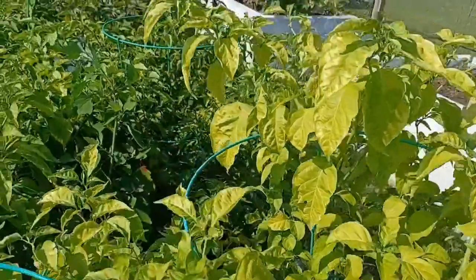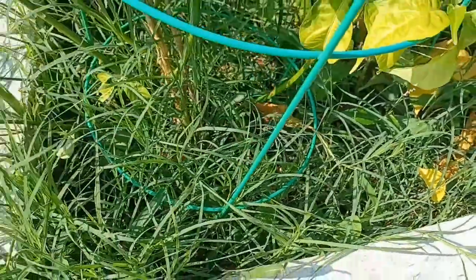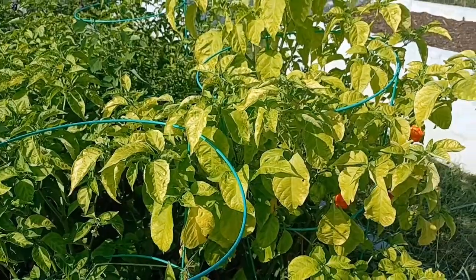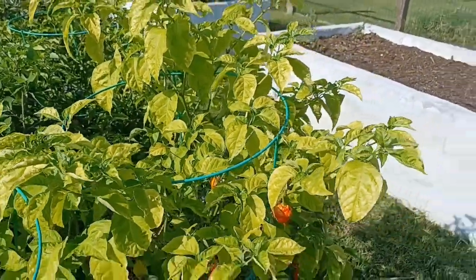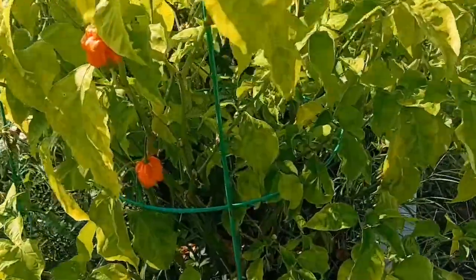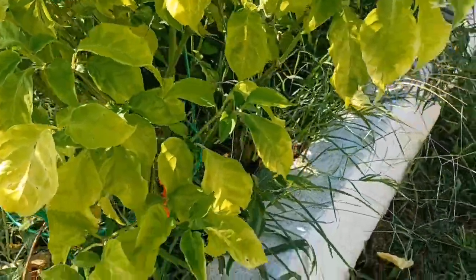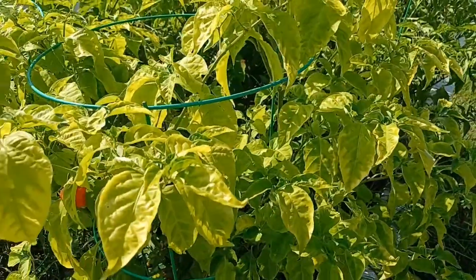There's a weed growing right back there — this is all weeds. You've got the stinging nettles and some really thick grass. What's happened is those weeds have taken a lot of nutrients, especially around this one plant, which has all different kinds of weed species growing around it. It's still throwing pods though — I actually picked some off it yesterday.